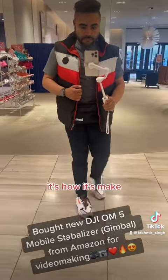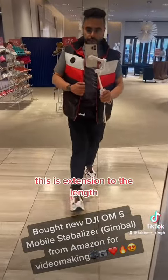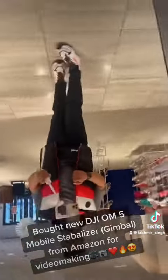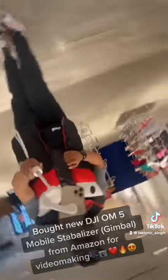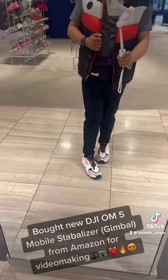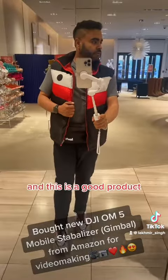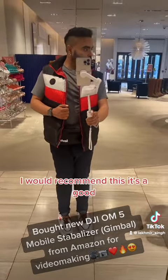At the mall I tested the extension feature — you can extend it to a length that lets you capture from further back. It was a great experience overall. Both the OM 5 and the Osmo series are great products, and I would highly recommend this gimbal.